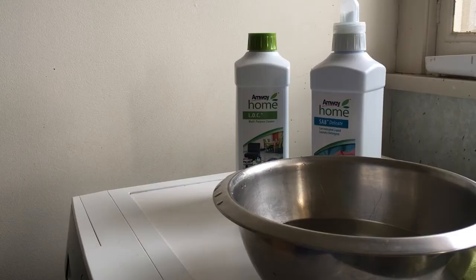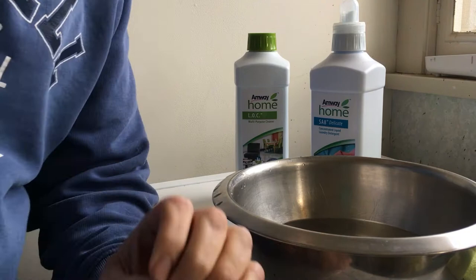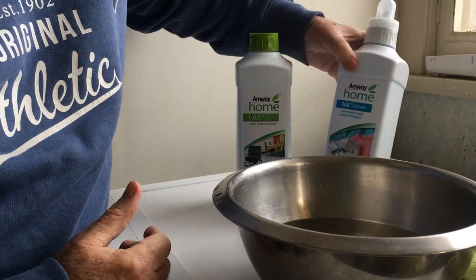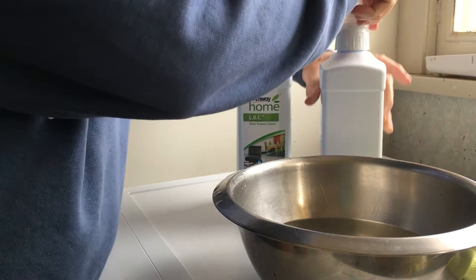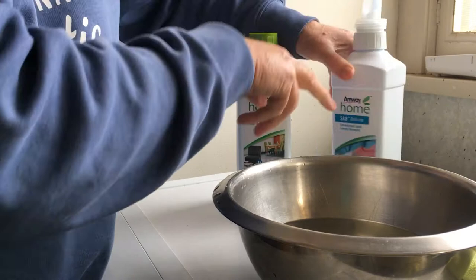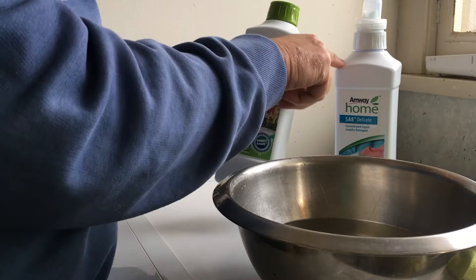What do you use as detergent? We need a mild detergent. It doesn't have to be very strong — in fact, we don't want a strong or harsh detergent. I've got two choices available in my home. I use Amway products. This one here is a delicate laundry detergent. The important thing, if you're using a liquid laundry detergent, is that it's a clear one — it hasn't got any sediment and it's not one of those thick detergents. A delicate detergent will be fine. The other one I can use — and I'll use this one — I used it the other day to do that first bit of cleaning.